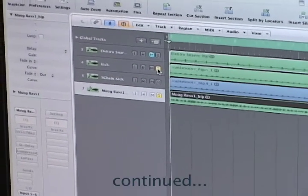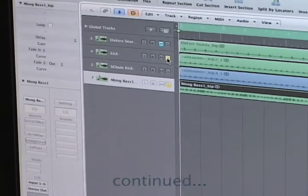Now, side chaining is something that doesn't have to be done, but it's a preference thing, depending on your style of production. I like to give life to all the instruments, and this is a way that you can kind of make them breathe and move in and out. So in this case, I'm going to open a compressor on the baseline.